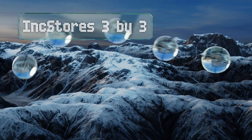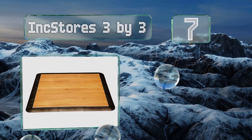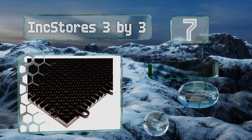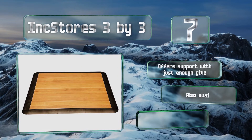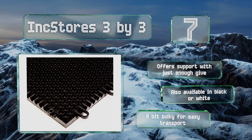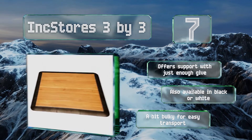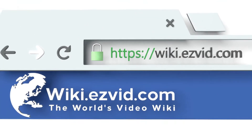Coming in at number seven, for those who can sense every imperfection with their toes, the Ink Stores 3x3 is made of a single nine-square-foot piece of dark maple pattern vinyl. Its beveled trim helps prevent damage to your feet even if you slide off accidentally. It offers support with just enough give and is also available in black or white, though it is a bit bulky for easy transport.